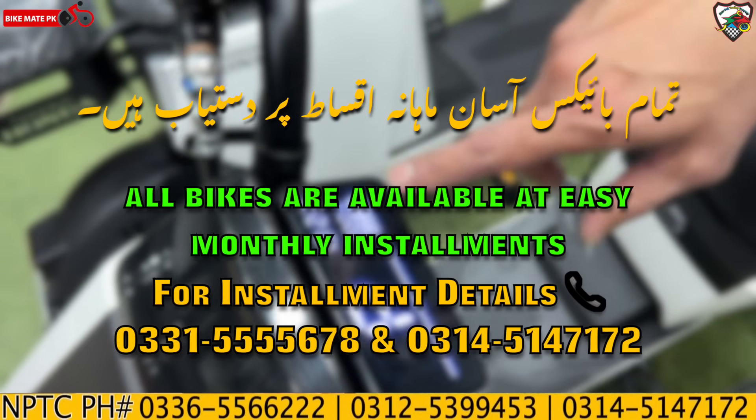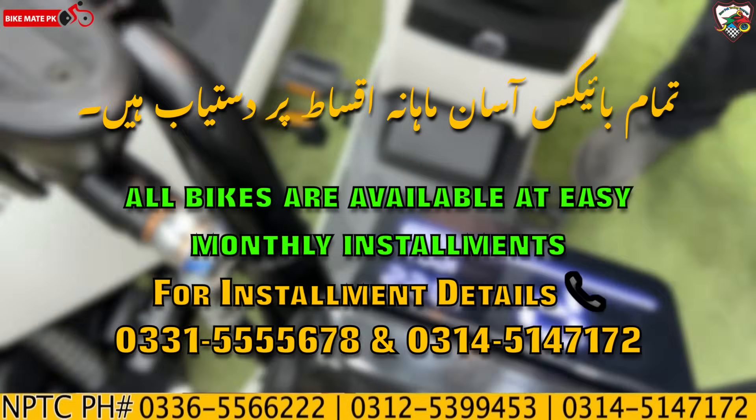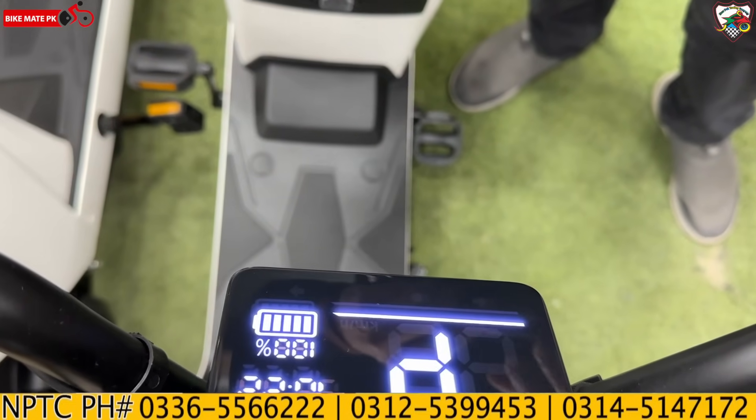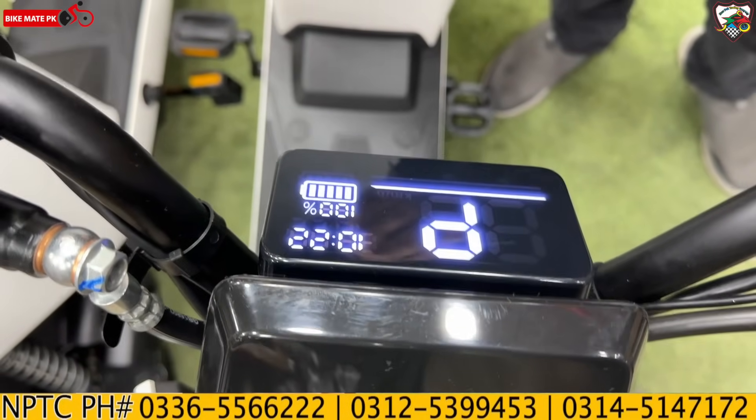The recommendation is to charge this scooter to 90–95%, not necessarily 100%, for optimal battery health. This is a standard best practice for maintaining the battery pack's longevity.